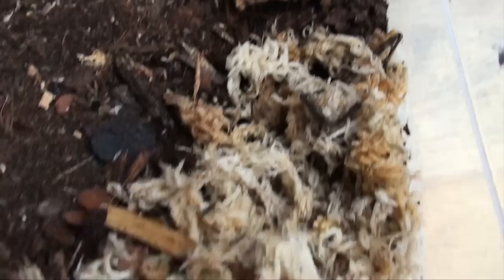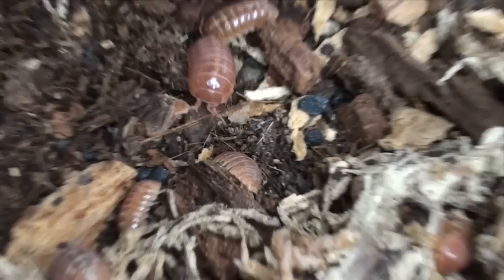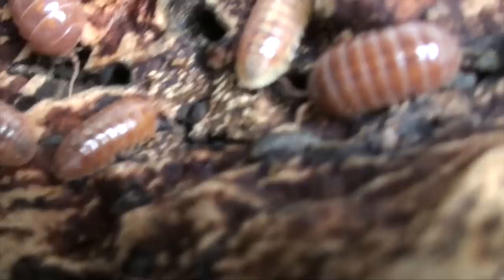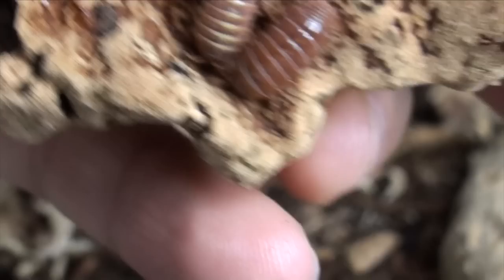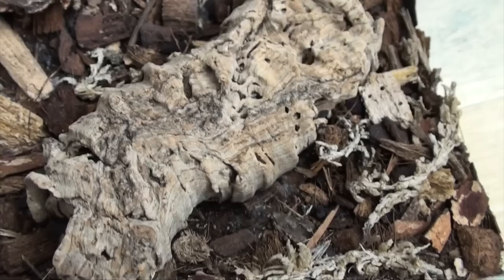Here we have another gorgeous species of isopod. These are the Armadillidium sordidum tangerines. It's very obvious why they are called tangerine isopods. They are doing very, very well, as you can see. Lots and lots of isopods here. They're just doing fantastic. I notice here that one animal seems to have sort of like a white skirt, whereas the other ones are all really that tangerine color. The one animal has a skirt — again, it might be another trait to isolate. But yeah, they're really gorgeous isopods. Happy to see them doing so well. Armadillidium sordidum tangerine.